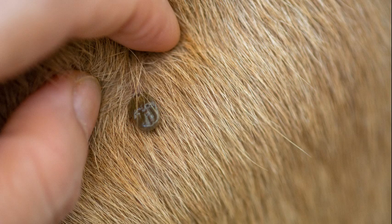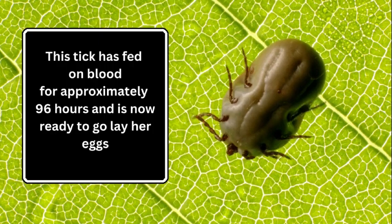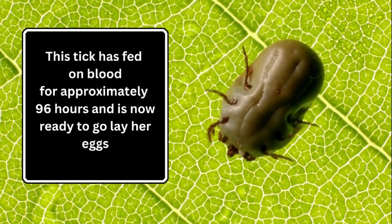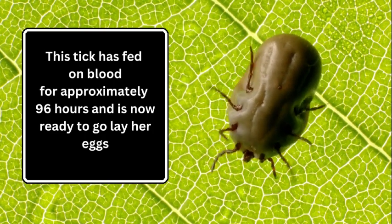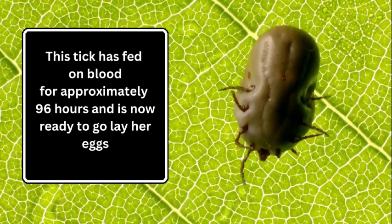Sometimes you'll find a tick that is fully engorged, and if it is walking away from its feeding site it's probably already fed for roughly 96 hours and is ready to go lay eggs. This is not a tick you want to let out of your sight — you want to get her and get her disposed of quickly.